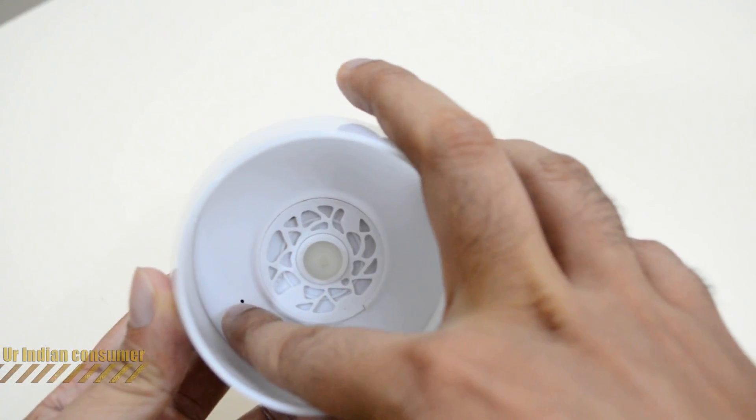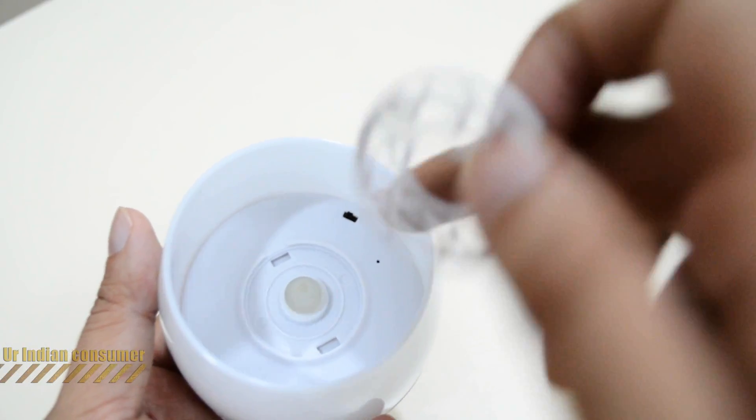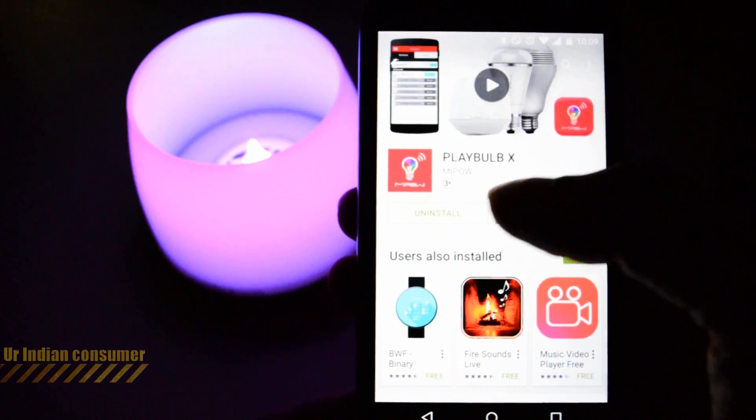From the inside you can see the LED light, the sensor, and the on/off switch. The sensor is a motion sensor used to turn the candle on and off. Removing the little grill at the front reveals where the scented clips go. That covers the physical candle — let's quickly look at the application.